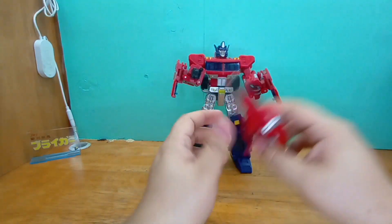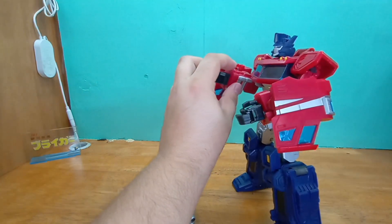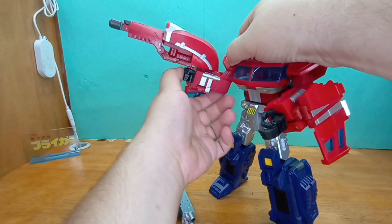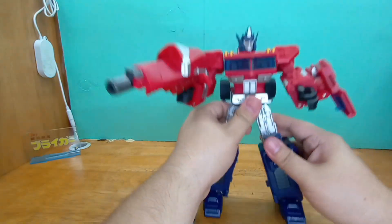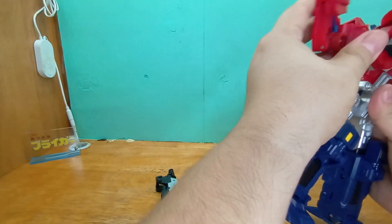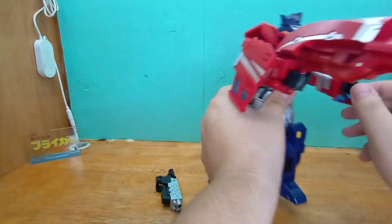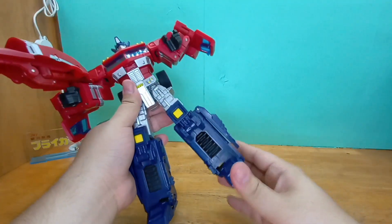Man, that looks awesome — very awesome! He will hold this one because there are tabs up here for it. The arm ratchets and elbow ratchets are very very tight. Some of his weapons he doesn't really hold that well.